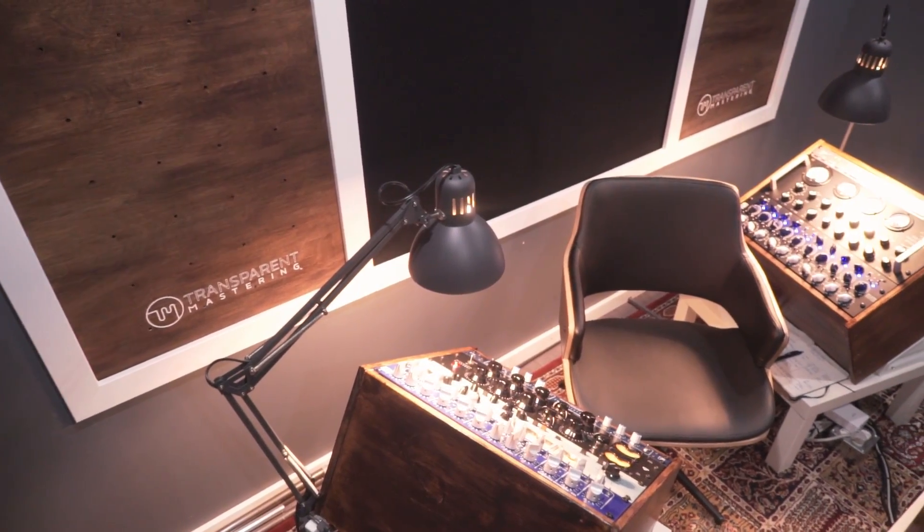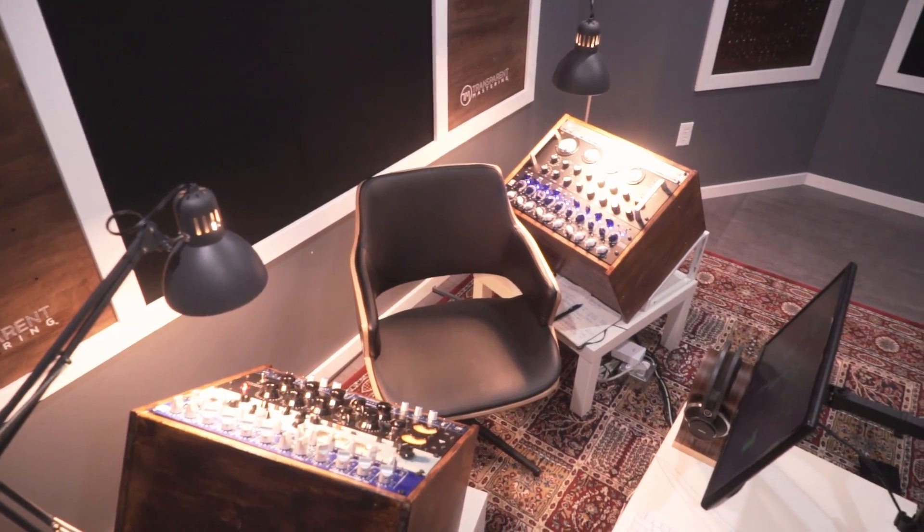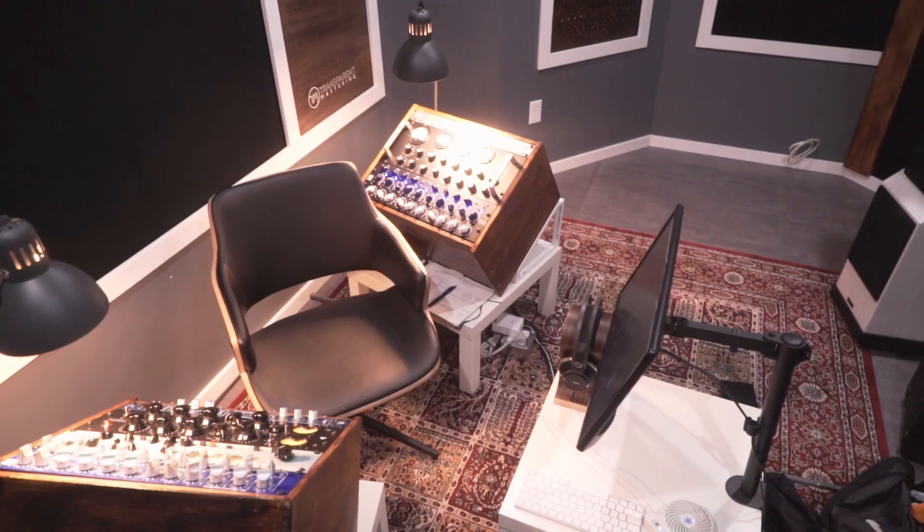I've been planning to build a nice room for a while. My dad is really into acoustics — maybe even more of a nerd than I am. He built himself a garage last year specifically as a jam space to perform with friends in his small town. We started talking about my mastering studio and took a couple of months planning it out.